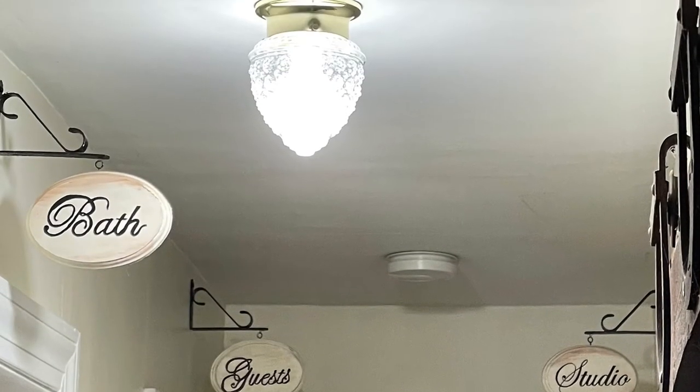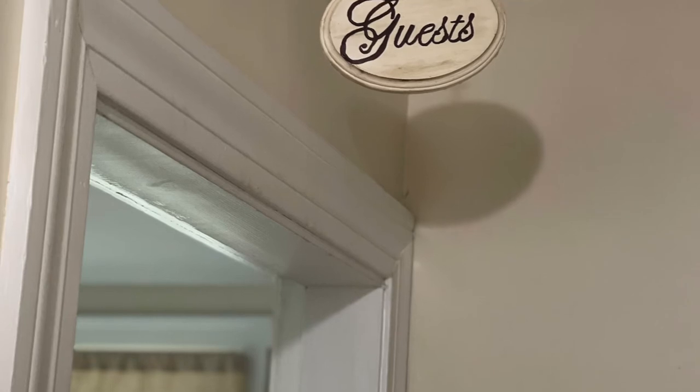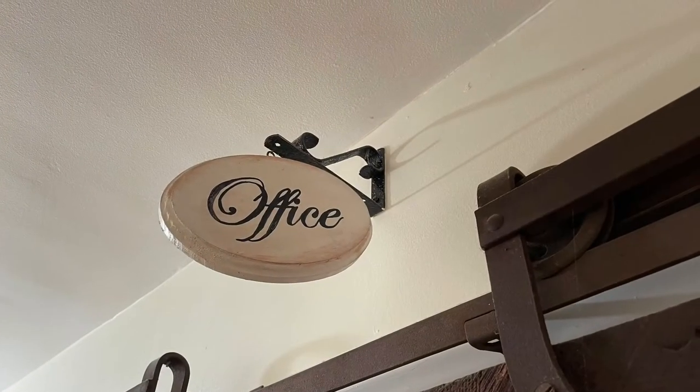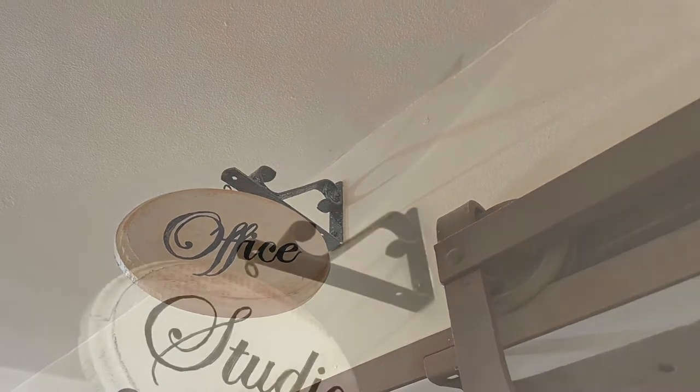Here is the finished result of three rooms: I have a guest room, a studio, and a bathroom, and then another look at the office. So hopefully you can see all four together down the hall.